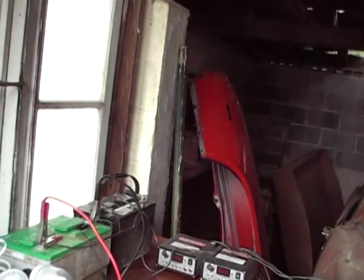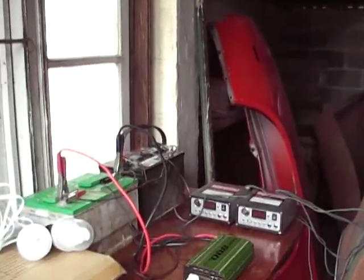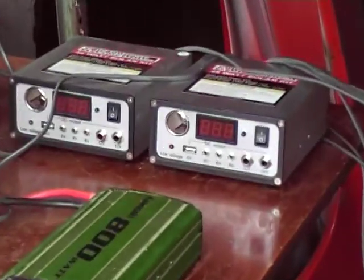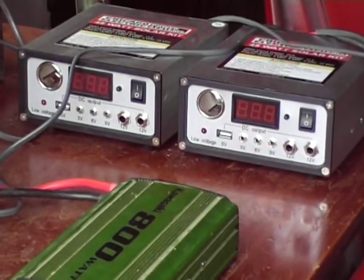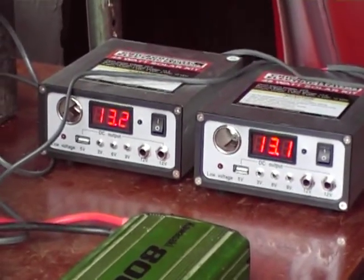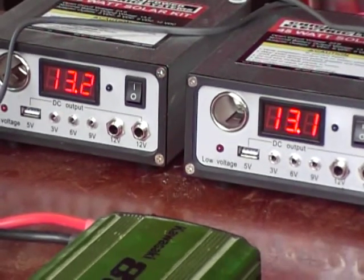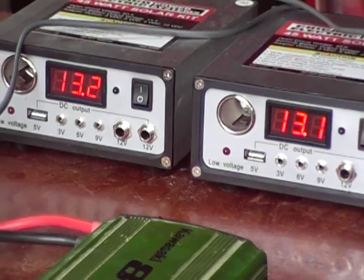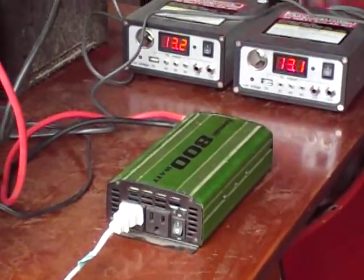Here's my setup in the solar room. I got two controllers, one with each kit. It's a little cloudy right now, but this shows you what the battery is at — they're at 13.1 volts. Here's the inverter — got an 800 watt inverter hooked up.